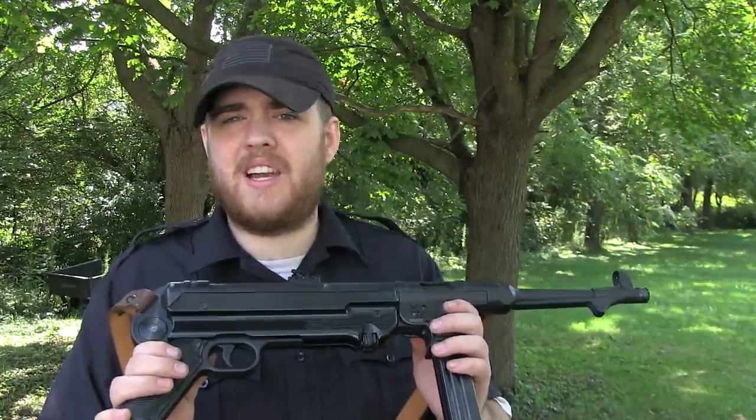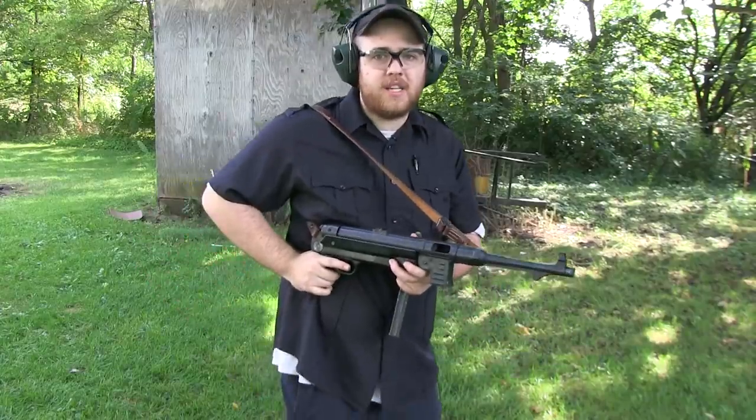One thing I did forget to mention: I haven't cleaned this thing since I got it. I shot 150 rounds at the range, then brought it out here and shot 250, so that's 400 rounds with no cleaning, and it has not had a failure to feed or eject at all. I have noticed the last round sometimes will just barely pop out the side, but aside from that it hasn't had any issues feeding, so that is a big plus for this firearm.